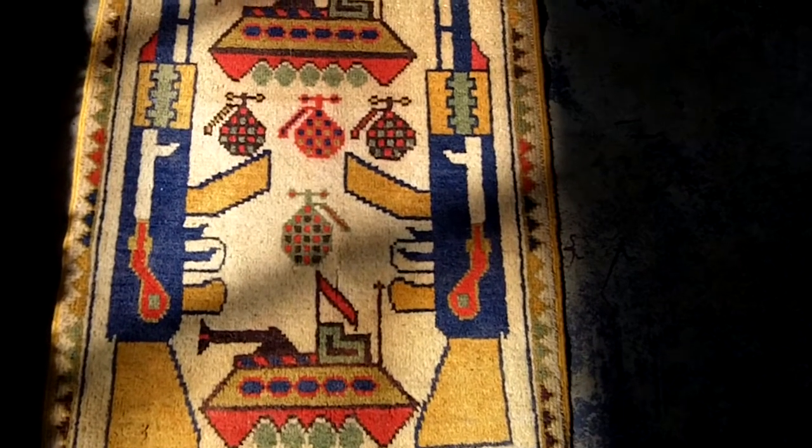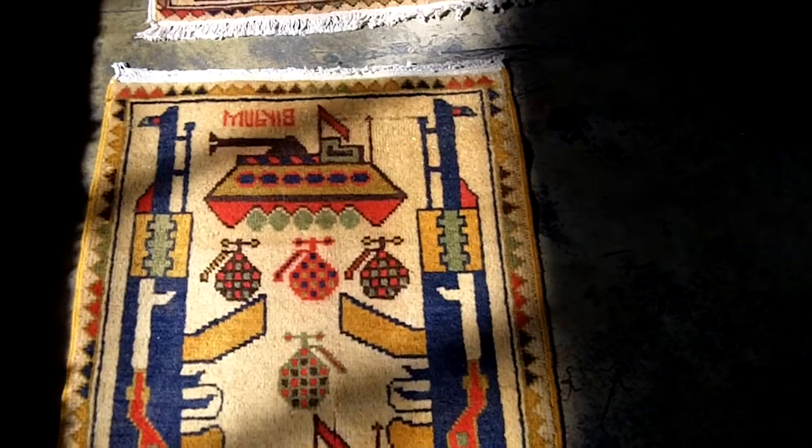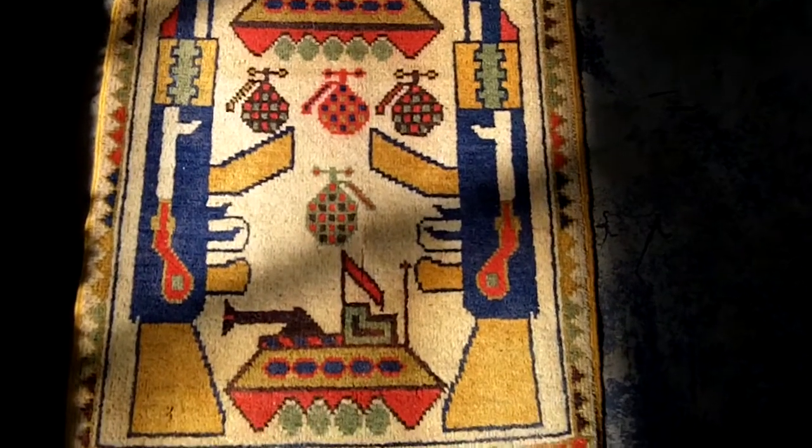This style of rug — it's a mat-sized rug, probably just under two by three. It's very typical of what we've seen over the years.